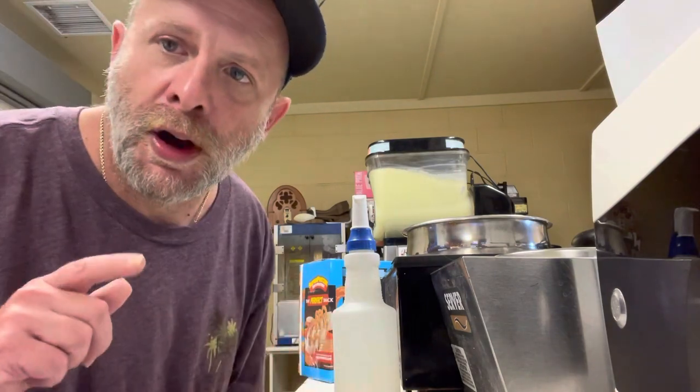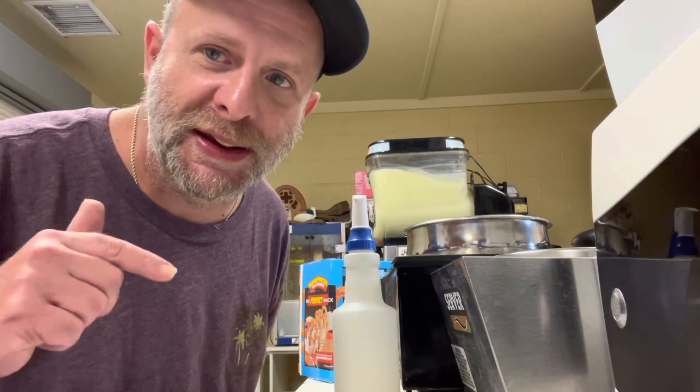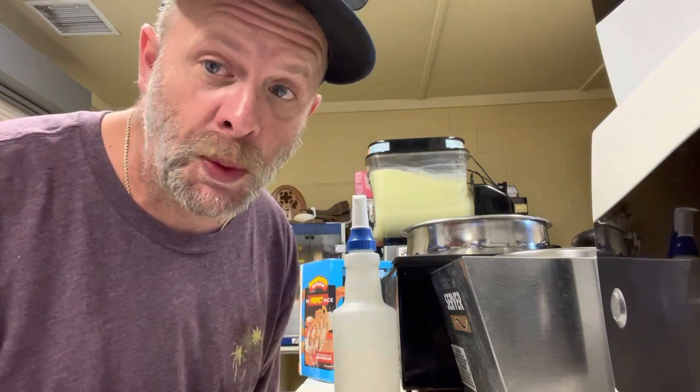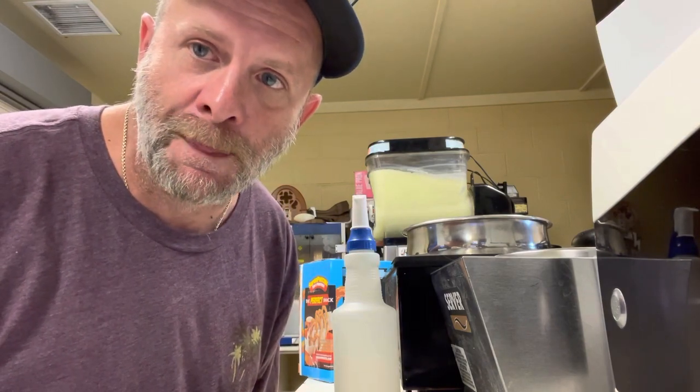Pretzels are an amazing addition to anything that you sell. They're so easy, the profit margin is really good, and they fly out the window — it's incredible. I highly recommend you look at selling Bavarian pretzels. For the fall, it's probably a must-have. This is Mike, the Caesar of Concessions. Out.